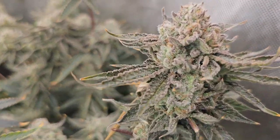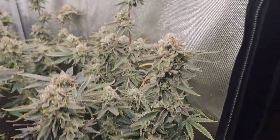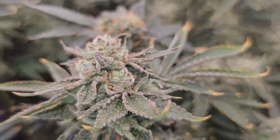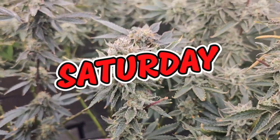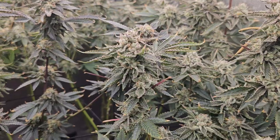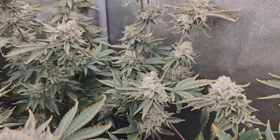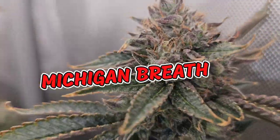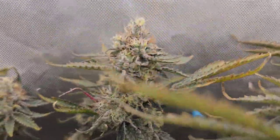First one, guys — we have Puff Puff Gas. These are all AQ Genetics, same ones I use for the giveaways. I've got lots of these and I am blown away. We're going to be cutting the nutrients out this week. It's Saturday. The one directly behind it is Michigan Breath — holy, look at that. And to the left we have another Puff Puff Gas.